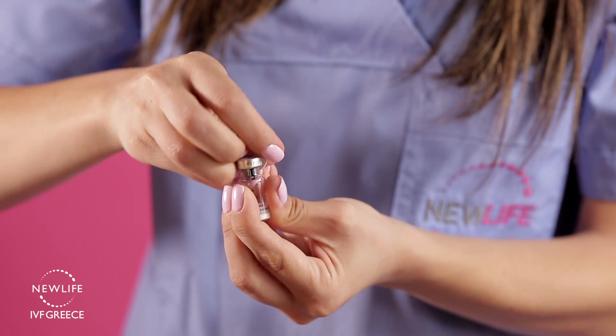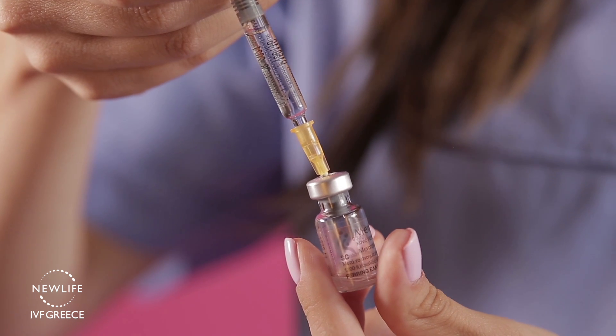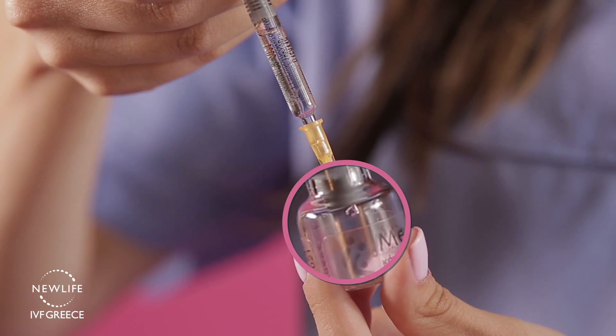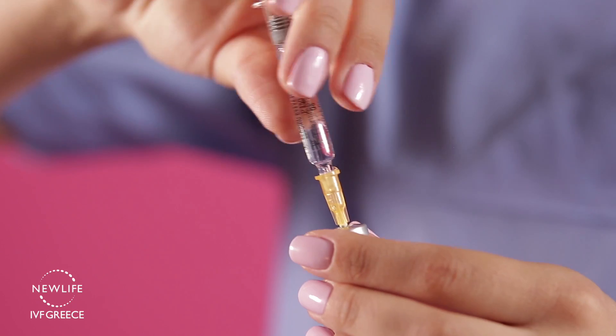Remove the protective cap from the vial of powder, insert the needle through the rubber top of the vial, and very slowly press the plunger down, adding all the solvent to the inside of the vial in a dropwise fashion. Repeat using the same needle with the second pre-filled syringe.